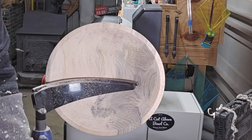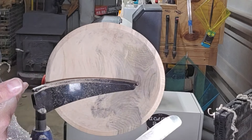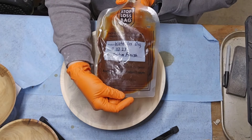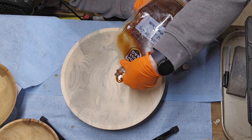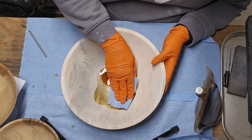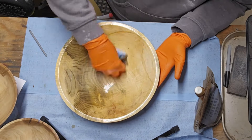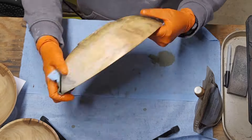I'm going to sand this up, and I will bring you back whenever I do the finish.